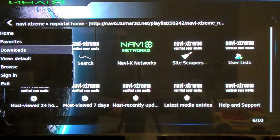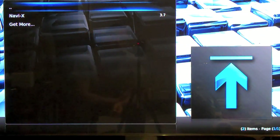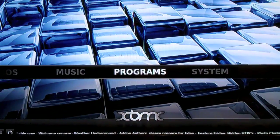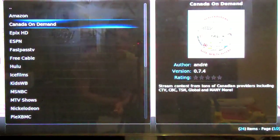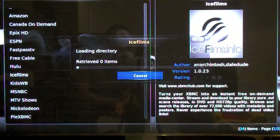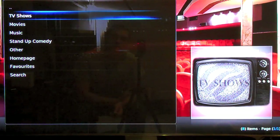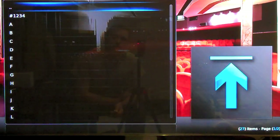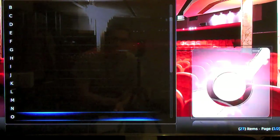We're going to exit Navi X and back up, and let's go to videos. Ice Films was the king, man, I'm telling you. TV shows. What are we going to watch? I started watching some Modern Family — let's go down to Modern Family here.